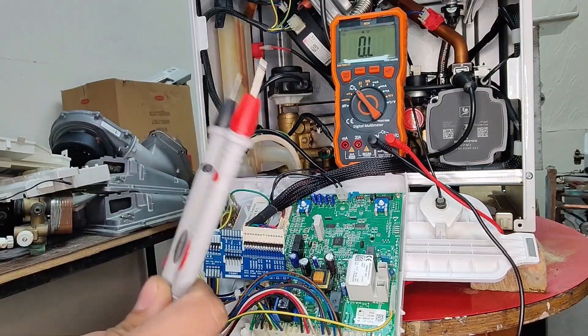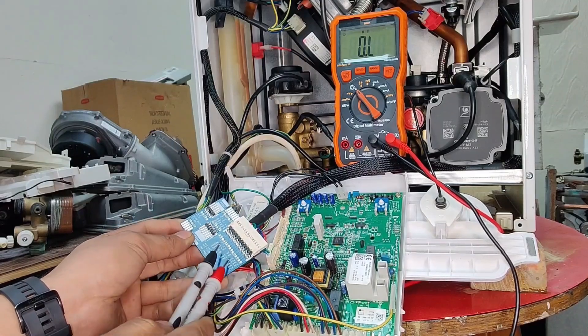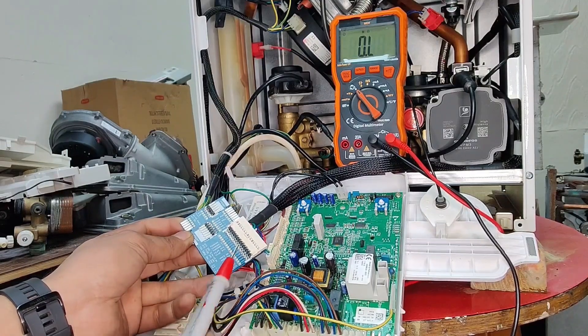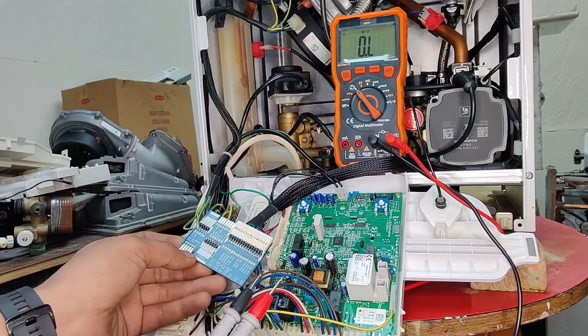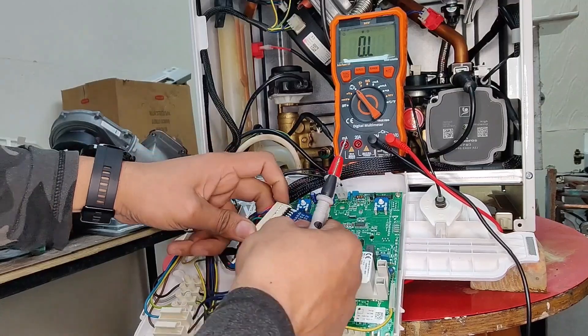That's how easy it is to carry out testing using this card. That was just a simple demonstration of the return thermistor. We can carry out the same test on the flow thermistor, on flue thermistors, or if the boiler indicated a different fault.